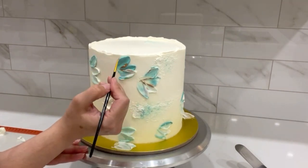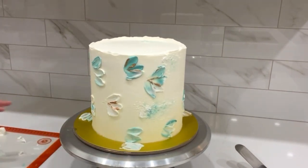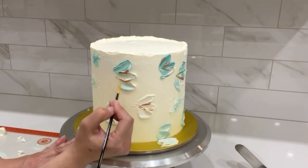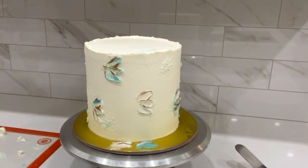Using a clean small brush, I'm going to paint the bottom of the petals using edible metallic paint by Rainbow Dust. Make sure your cake is completely chilled when you do this technique, or else it will smudge the buttercream. Also make sure that whatever product you're using has a label that says edible.